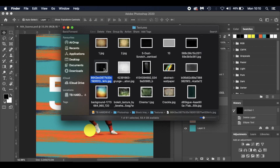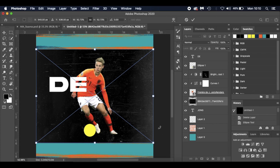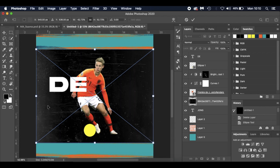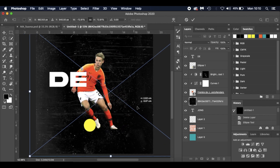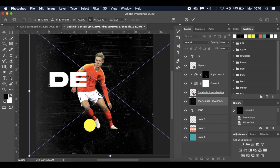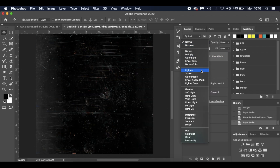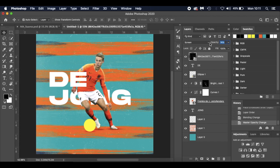Now I'll bring in a scratch texture. I'll rotate it, flip it horizontal so we've got the lightness on the other side, and hold Alt to grow it in proportion. I'll slide it across so we've got a little fade but not too much on this side. I'll drag the scratch texture layer right to the top, change the blend mode to Screen, and reduce the opacity down slightly to 60%.